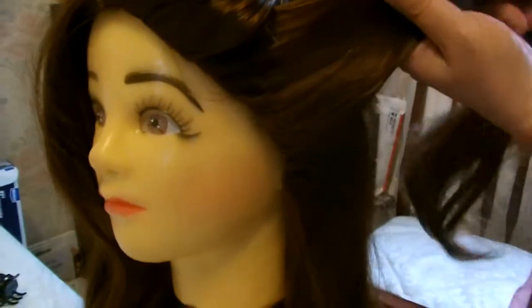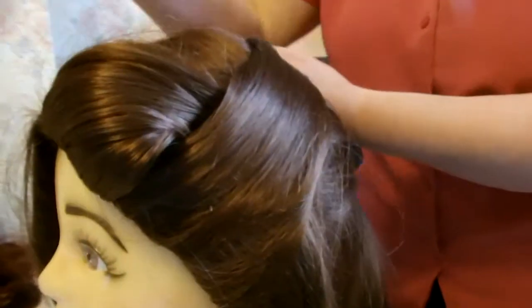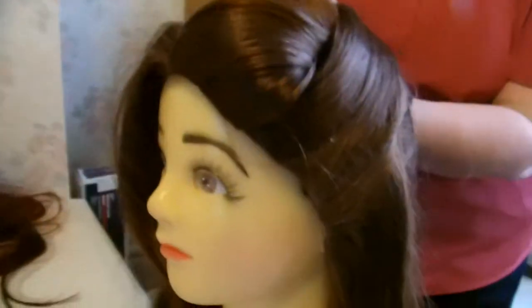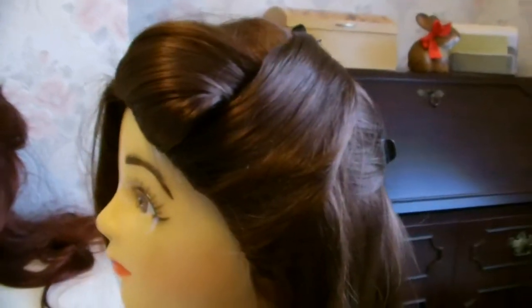Then you take a section of hair from the side and pull it up over the top. We're just going to put a grip there for now to hold that. Like so.